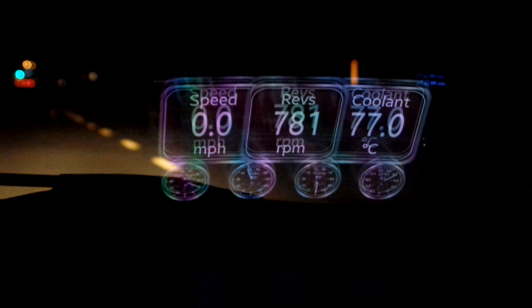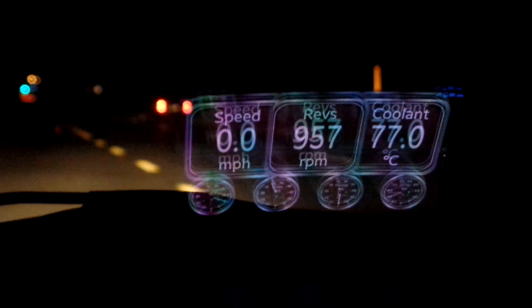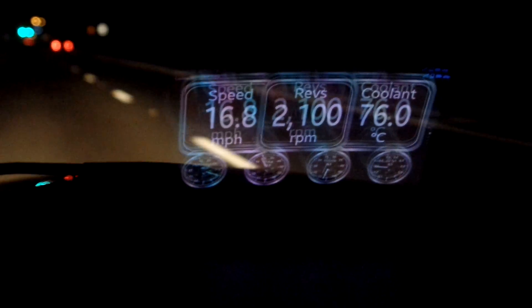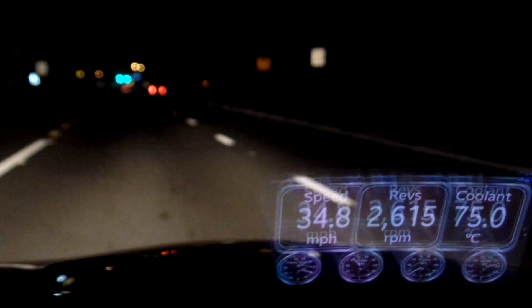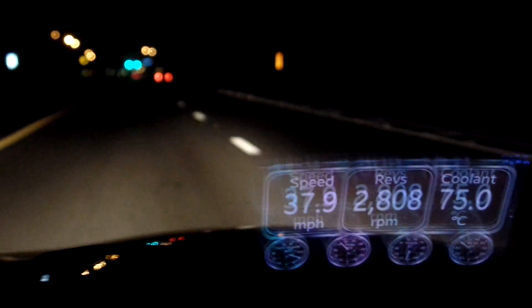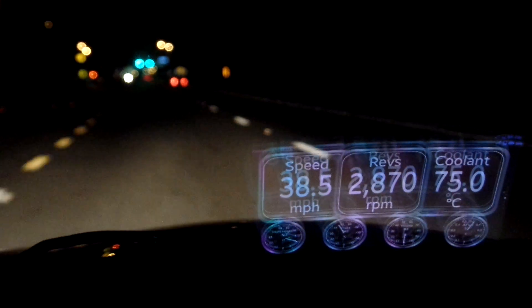What you see on my windshield is a heads-up display of my cell phone projected onto the windshield. I'll just drive down the road demonstrating the speed, as well as the RPM and the coolant temperature noted in Celsius. It's a beautiful, clear heads-up display — it's miraculous. I'm very impressed with the device.